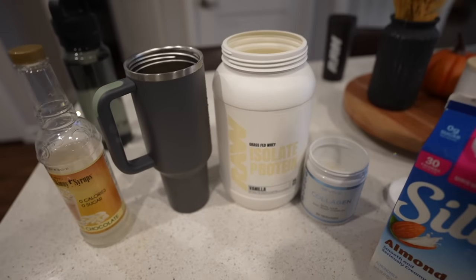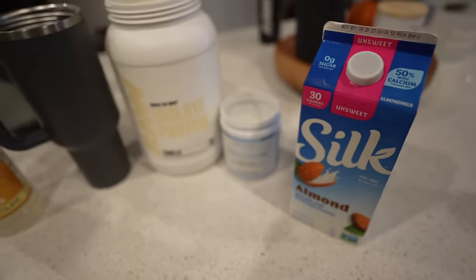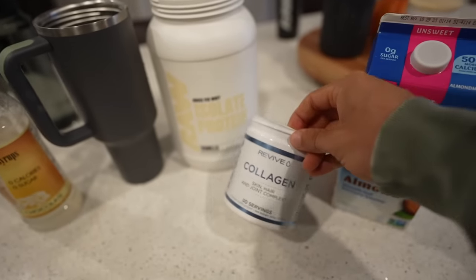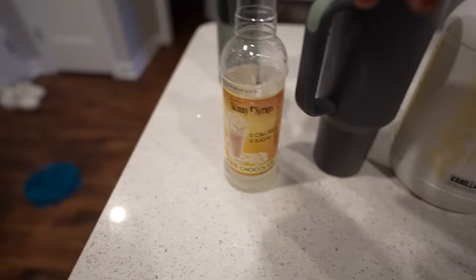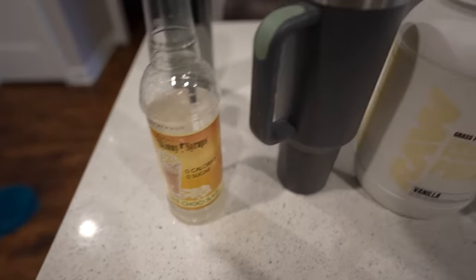Here's my simple but strategic protein coffee. First, eight ounces of almond milk, then one scoop of collagen from Revive, one scoop of grass-fed vanilla whey protein, and a little sugar-free syrup. The biggest mistake people make: you have to mix it in the milk before adding the coffee, or it will clump up. Then I go to a coffee shop or gas station and fill the cup up with coffee on the way to the run.